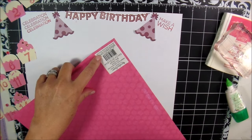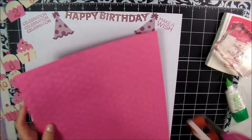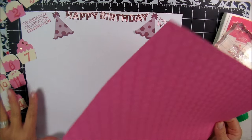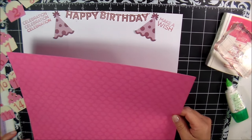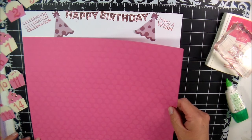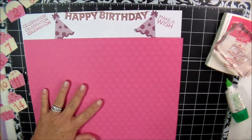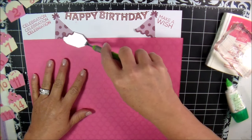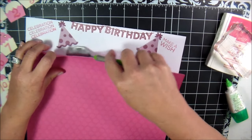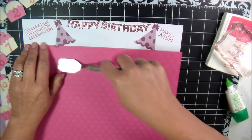I cut about two inches off, so it's 12 wide by 10. Because it's such a big piece, that's why I decided to use my runner instead of my glue. I'm just going to match it up to the corner. Let's get my spatula and lift up the hats a little bit — I want those to go up and over this layer here.